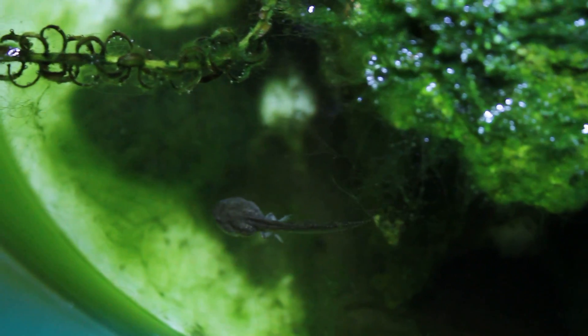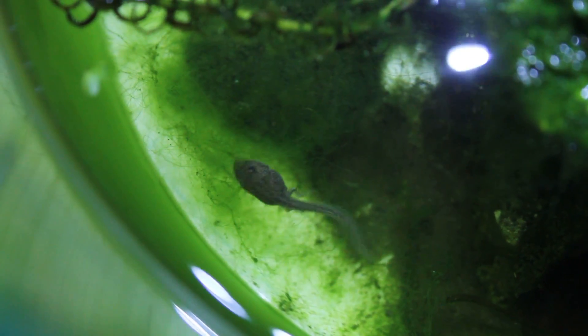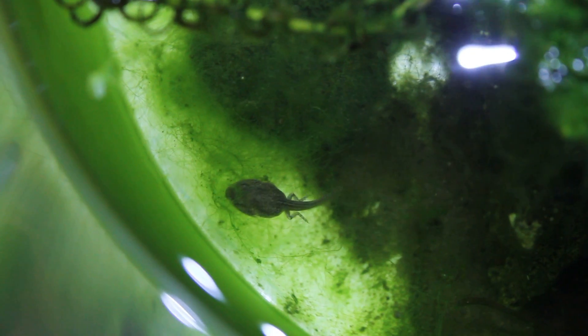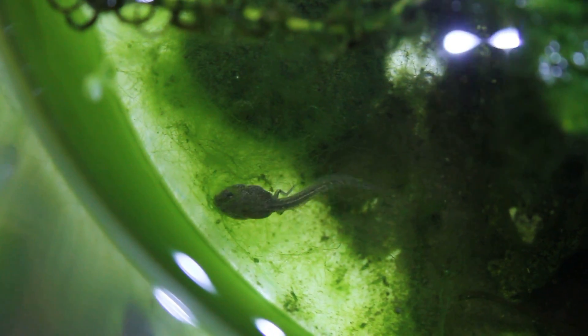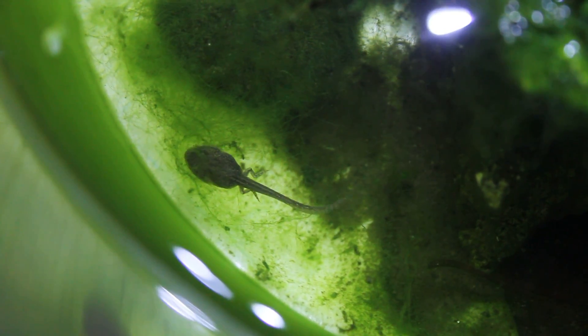Can we just take a moment to appreciate that this tadpole is actually eating hair algae? Like literally nothing in my shrimp tank will eat it at the moment. I literally hate hair algae — it seems like the only way to get rid of it is to remove it and then it grows again. It is like the bane of my aquatic life.